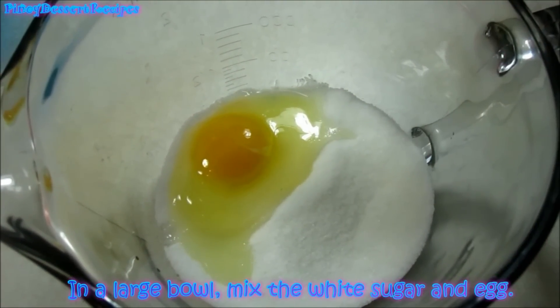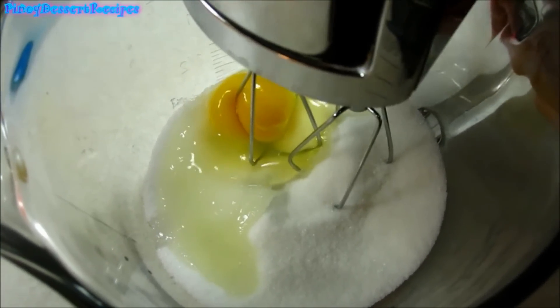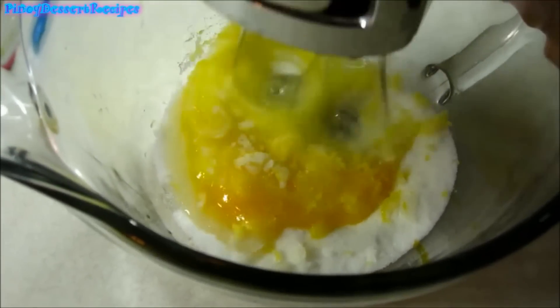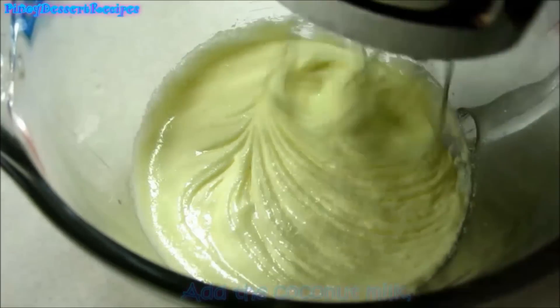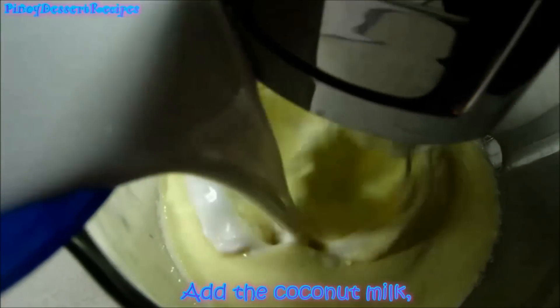In a large bowl, mix the white sugar and egg. Then add the coconut milk.